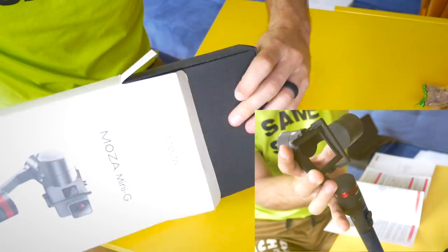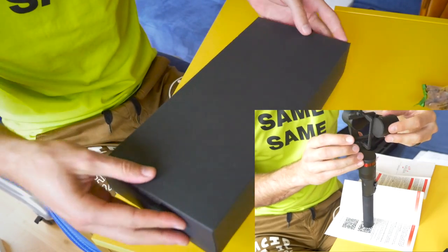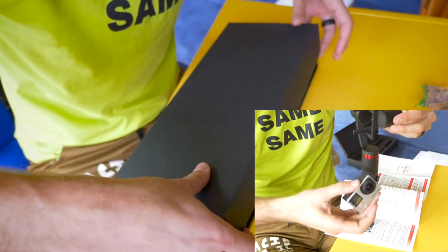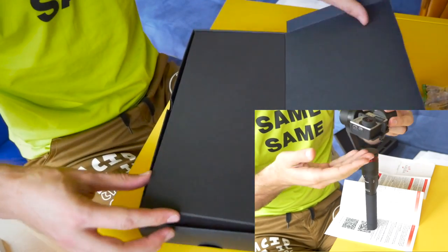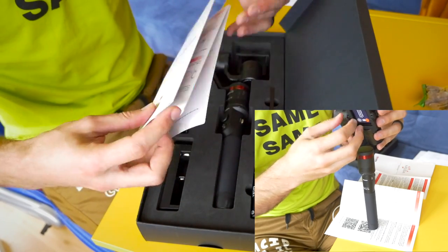Nice little pull tab. Excellent. Box — don't need that — and ooh, it's very Apple-like. Okay, I opened it upside down. Yeah, see, that's why you watch these videos so you don't make these mistakes. Hey, there we go. Nice little foam. It says 'Welcome.' Quick start kit.